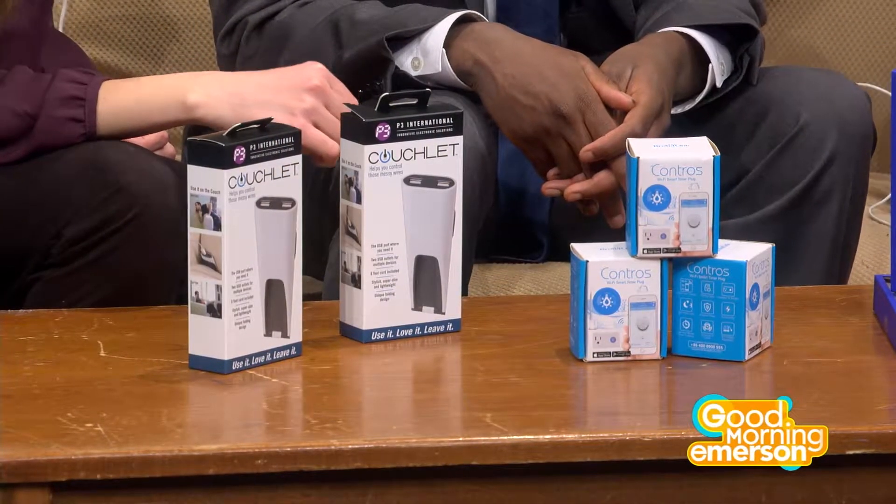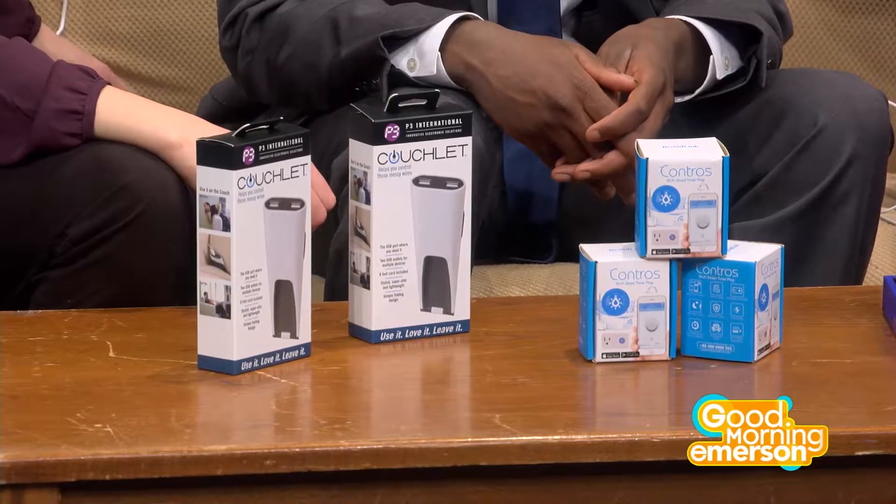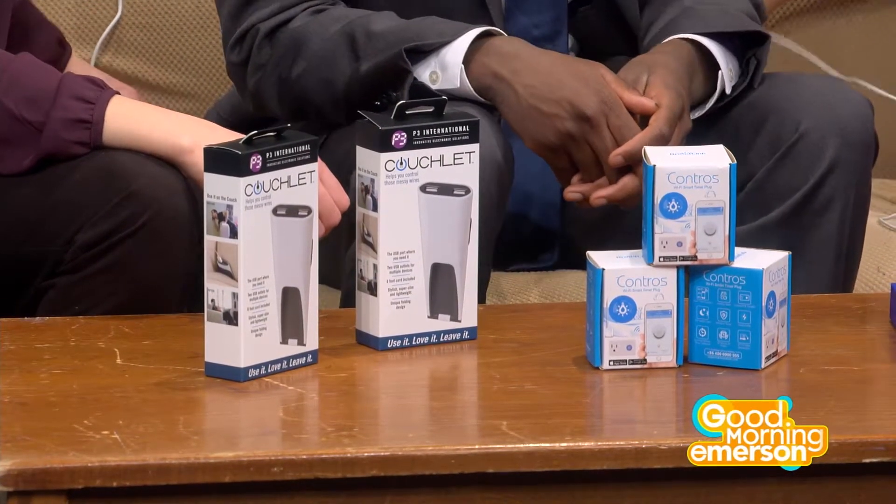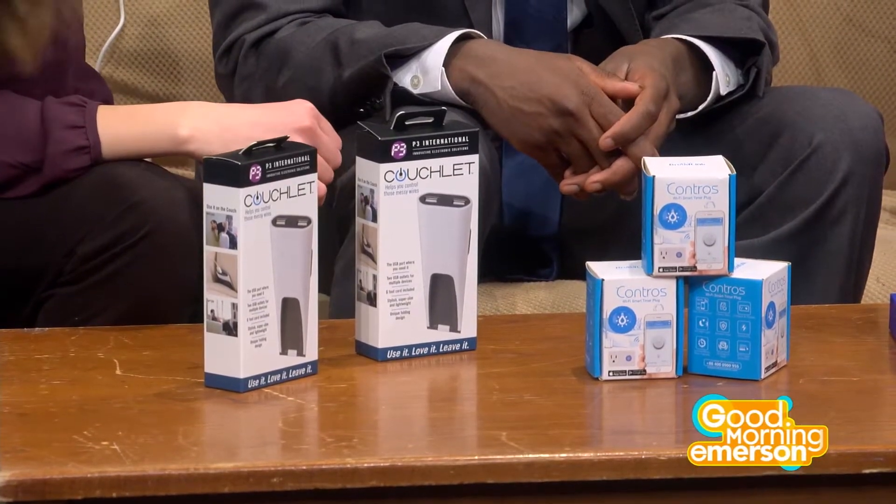The great thing is this was a Kickstarter — someone who was really frustrated and couldn't use their phone near their couch said 'I have an idea.' And this is eight bucks on Kickstarter, so you can solve your first-world problems for just eight dollars.